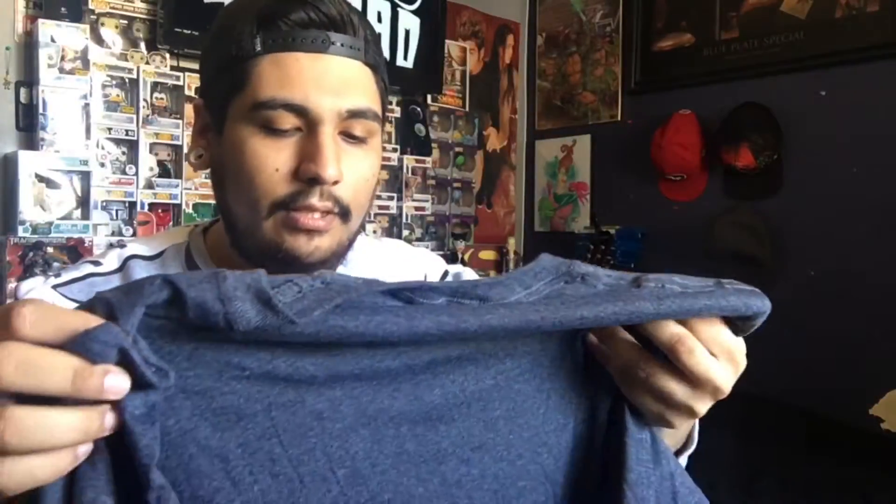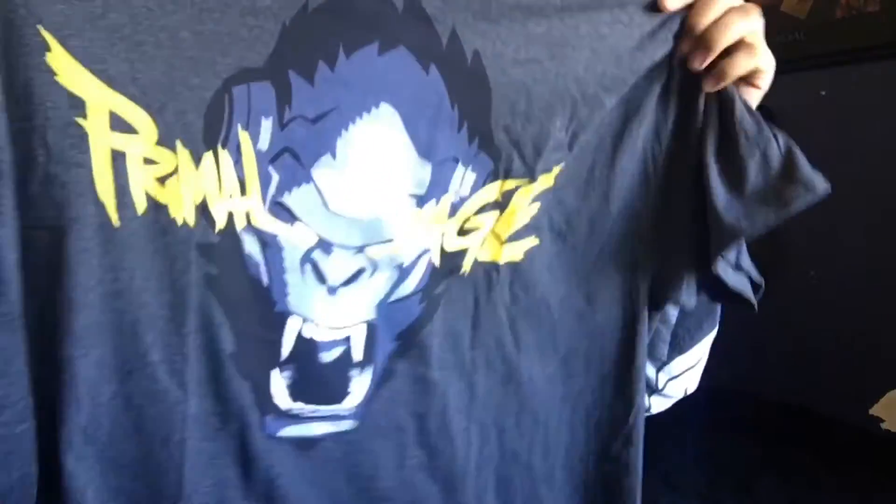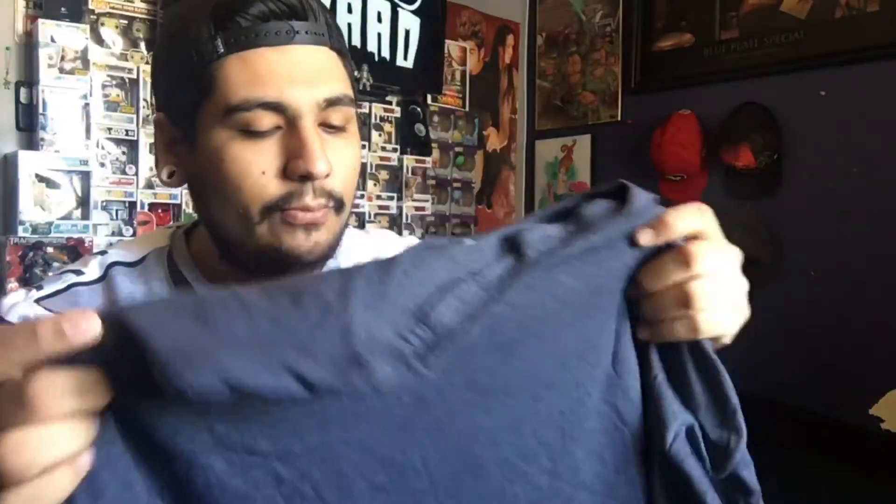If you haven't seen Logan, I recommend you do so because that made a grown man cry. Next inside the box we have this shirt — it says Primal Rage and that is Winston from Overwatch. I'm not a big Overwatch player but I'm really liking this shirt. I'll probably wear it to the gym, if I go.